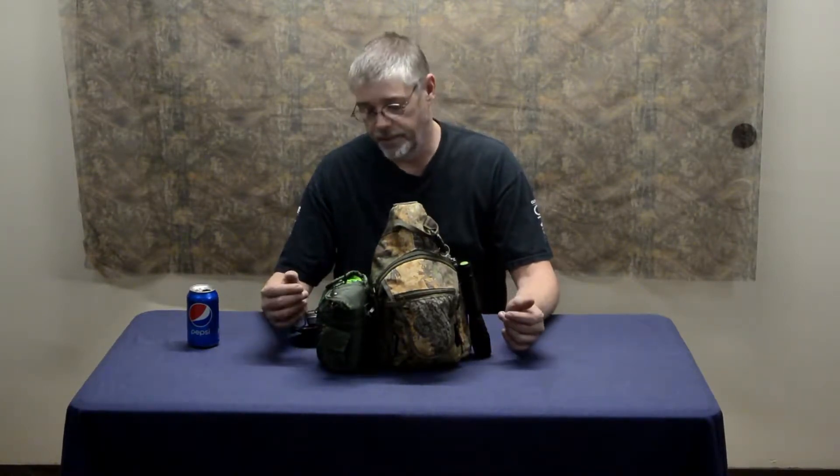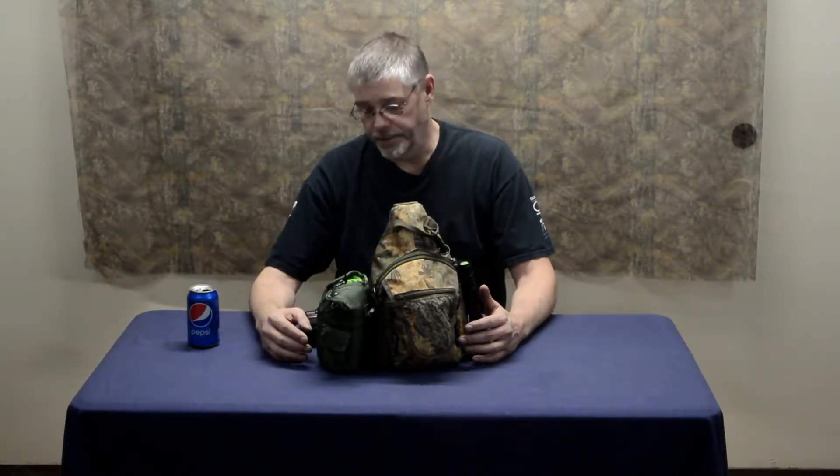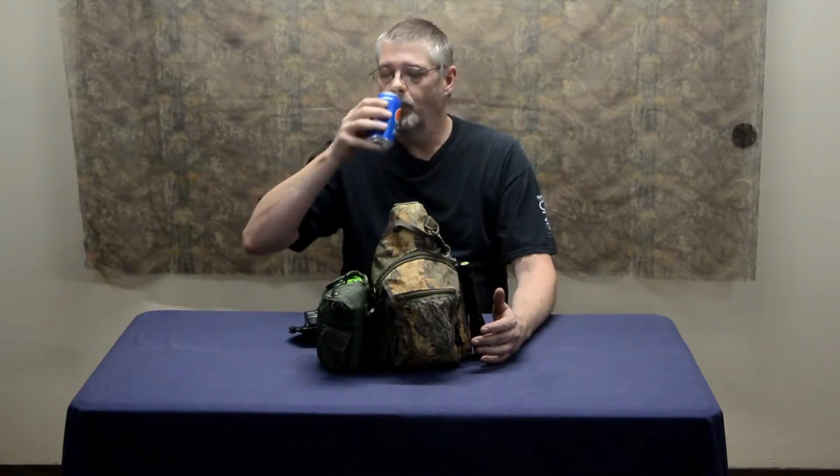All right, so like I said, we did a simple budget-friendly get me home bag. Now we're going to go over one that's a little more advanced as far as the items in it. I did cut out one item that was an AM/FM weather band radio. We'll assume that I've still got my Baofeng with it — it's back in its protect bag.